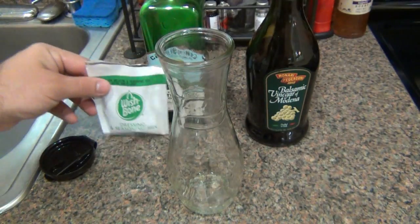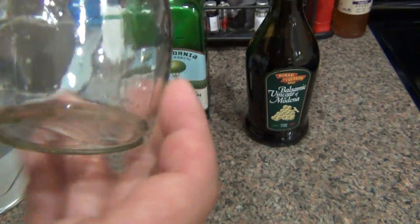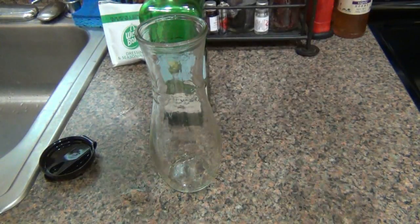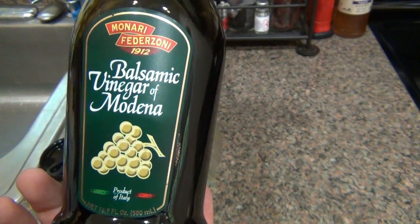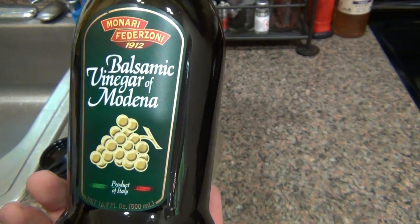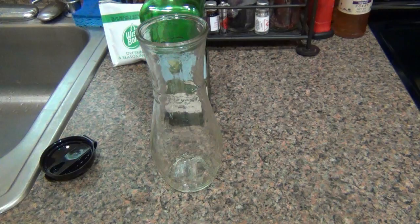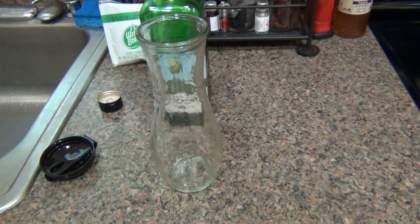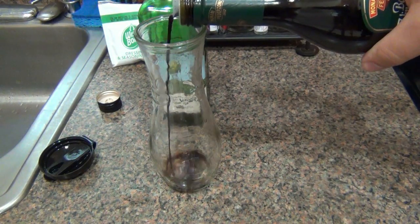This seasoning packet is Wishbone — I took a little bit out because this is for a larger quantity of dressing and I didn't need that much. It's really straightforward. The markings right on here: the first line is V for vinegar, so you start with your balsamic vinegar. I get this one just because it's cheap and tastes just as good. Yes, there are super expensive aged balsamic vinegars, but you don't need that — whatever you can find at the store will be fine. So put enough vinegar in to hit that line.